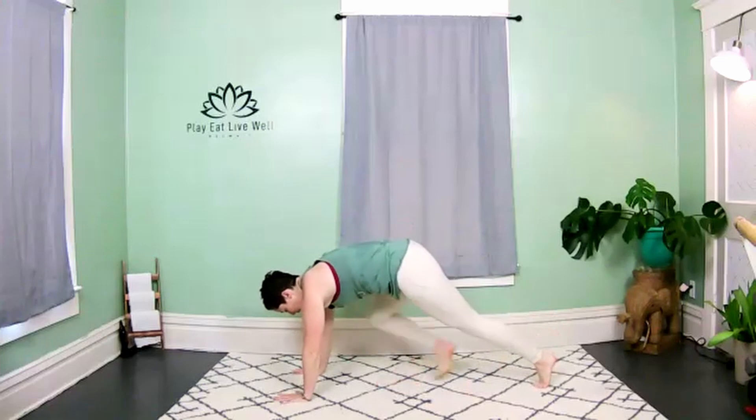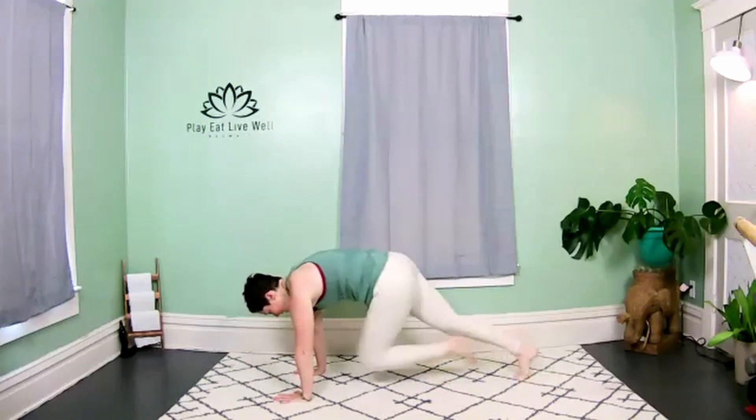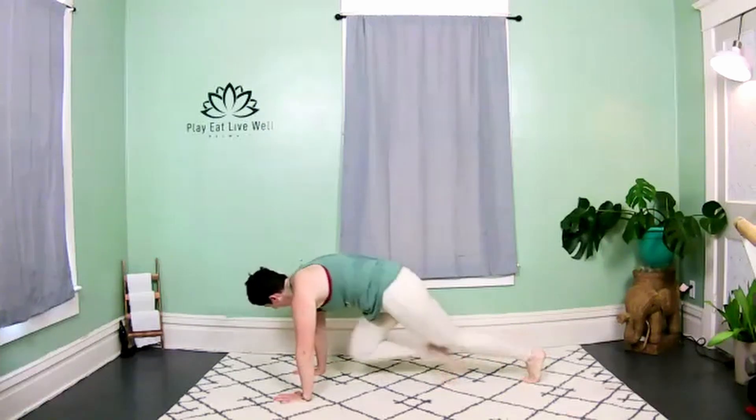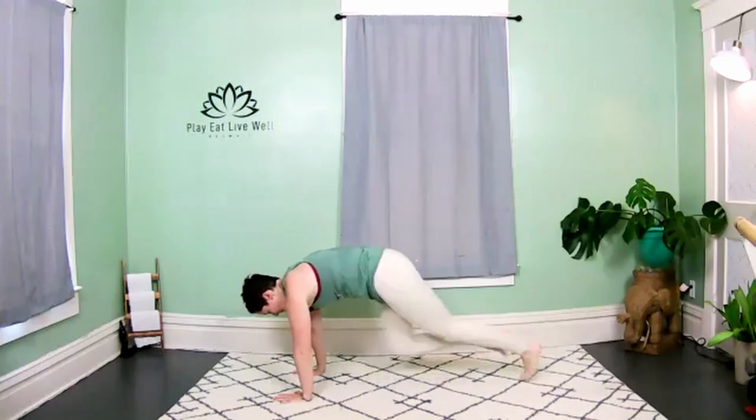Mountain climbers are your next move. Meet me in a high plank, get ready to sprint it out. Hold the knees down, the chest and crown of the head reaches long. Corkscrew the hands into the mat, into the elbows, face forward. Get that heart rate up — let's go!